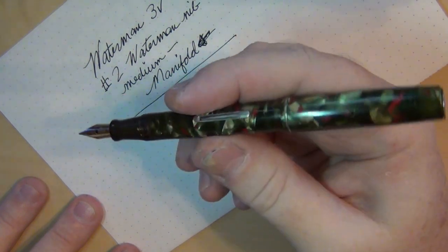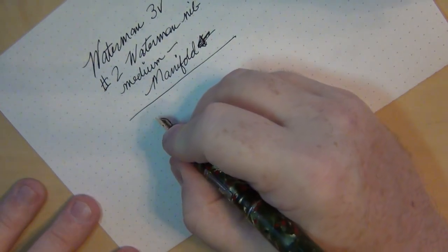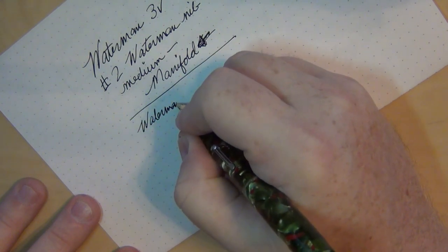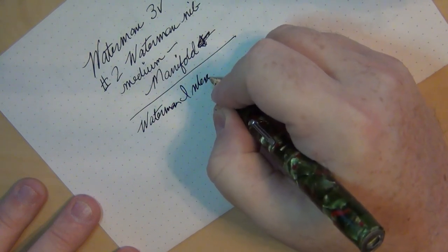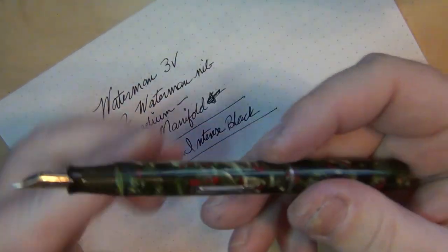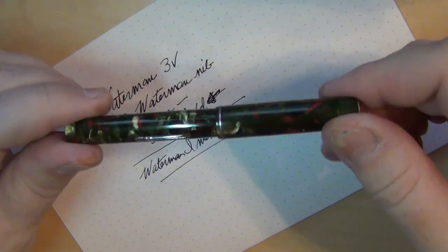I've got a black chased hard rubber one, and another one not too far off from this particular color or variety. I went ahead and put Waterman Intense Black ink into this one. So I've got another one up and running that wasn't up and running as of this morning.